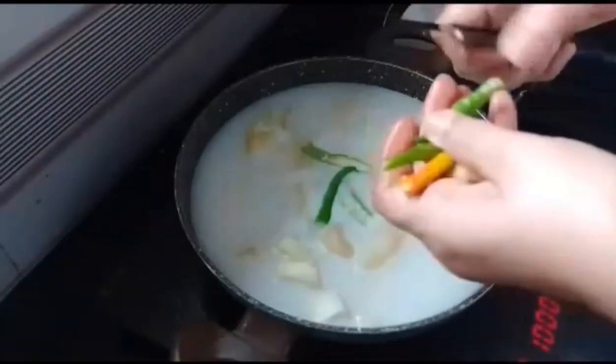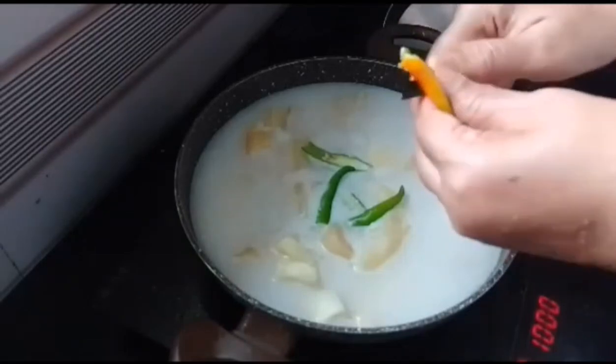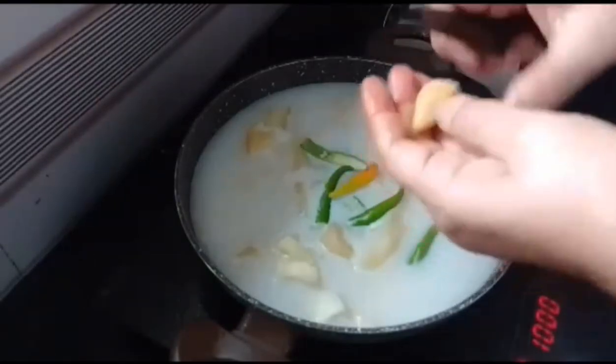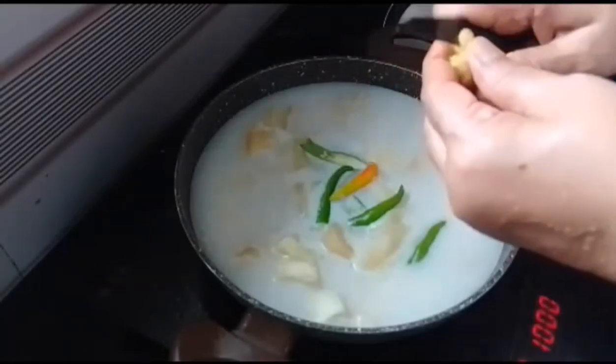We will not taste good at the fish. Then we will taste the fish. Then we will add the fish to the fish.